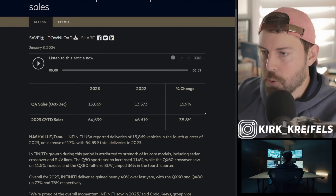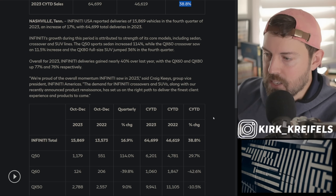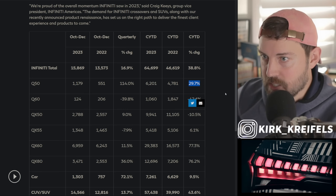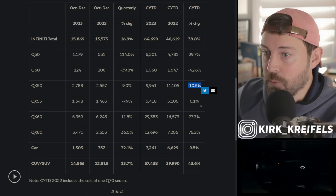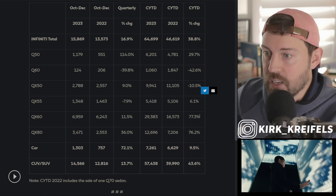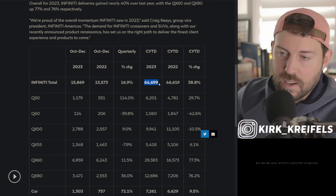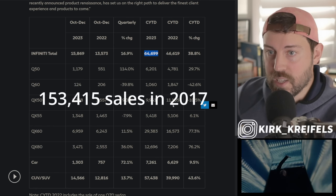Infiniti sales at the end of 2023 were up about 17% in the last quarter. Nissan, their parent company, isn't doing that great in the United States. The Q60 hasn't been officially canceled yet. The Q50 was up in sales for all of 2023. The QX50, which should be a huge volume seller, was down for the whole year. The QX55 was up 6%, the QX60 — their traditional number one seller — was up 77%. They sold a total of 64,000 units, a far cry from over 100,000 units in 2017.